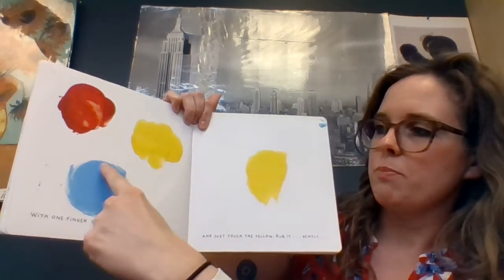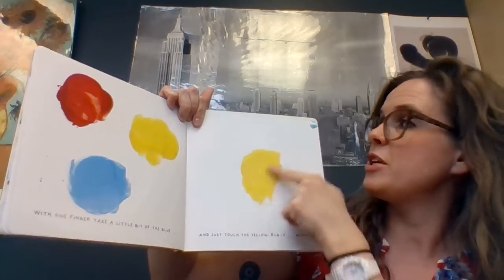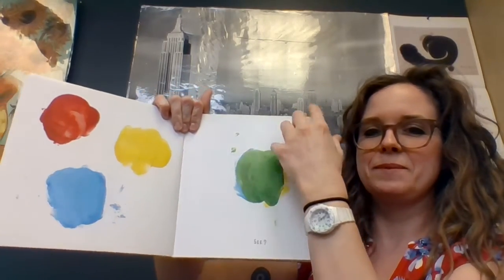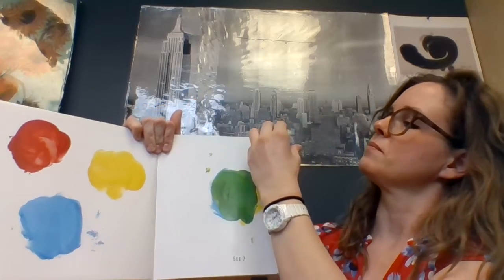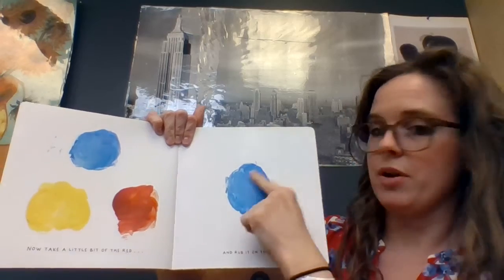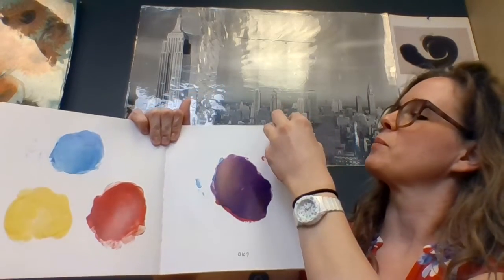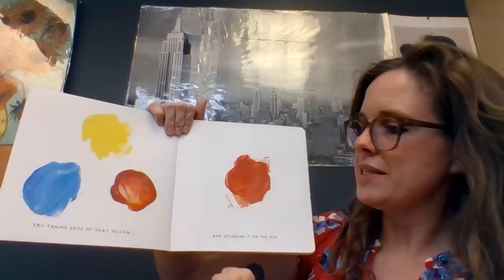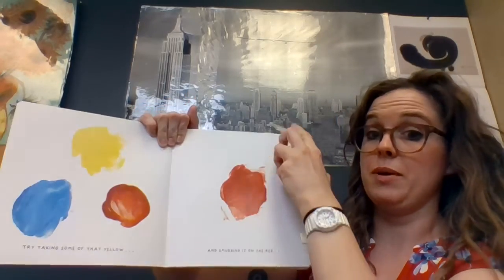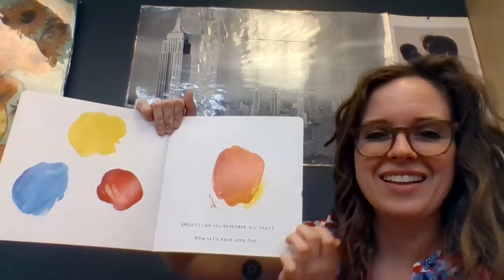With one finger, take a little bit of the blue and just touch it to the yellow. Rub it gently. Now take a little bit of the red and rub it on the blue. Try taking some of that yellow and smudging it on the red. Are you doing it with me? Great. Can you remember all that? Now let's have some fun.